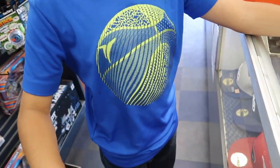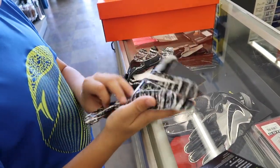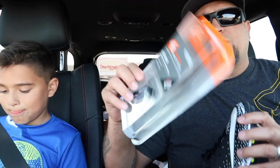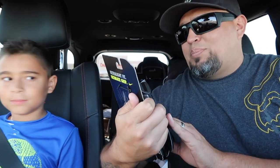The gloves feel good. They end up getting the Nike Magni Grip Vapor Jet 4 receiver gloves to kind of match his cleats. The final haul includes Nike Vapor Shark cleats, a mouthguard, and the Nike Vapor Jet 4 receiver gloves.